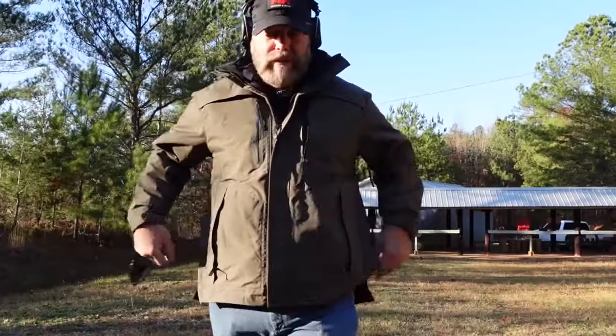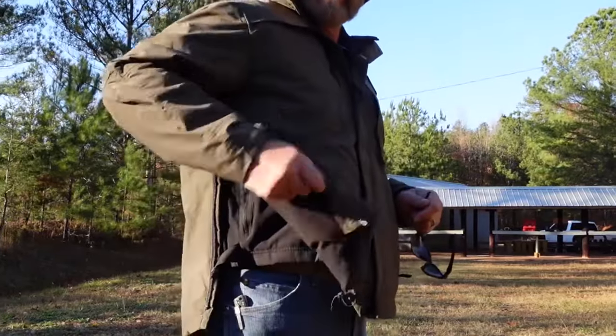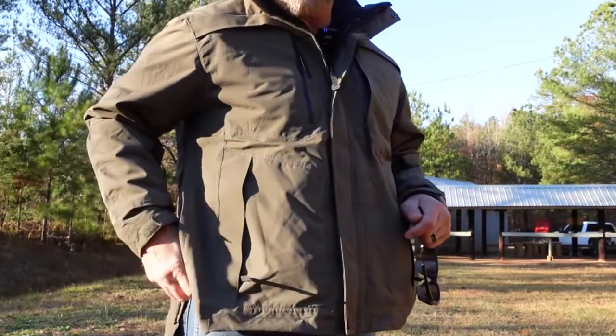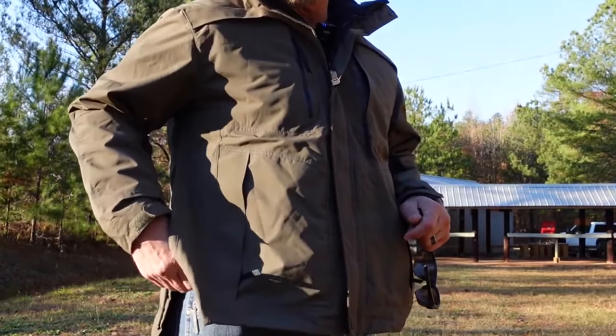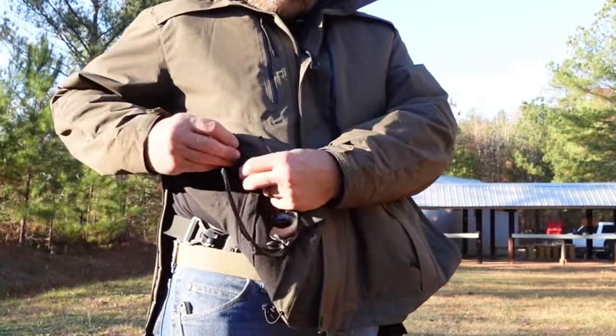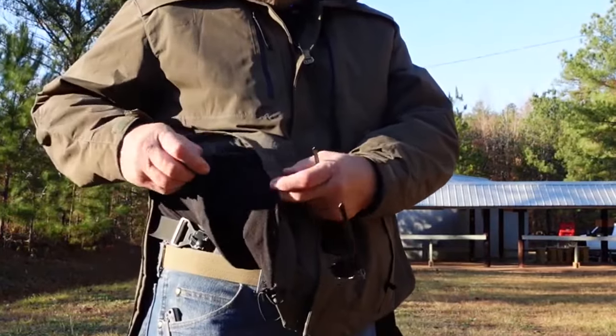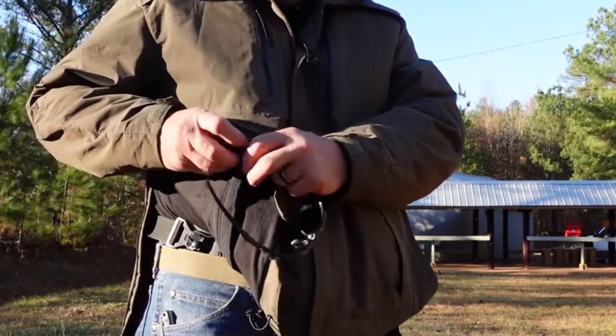I bought the 5.11 Bristol Parka. It suited a lot of my needs. I got a great discount coupon from a friend, so I thought I'd invest in a good jacket. What's really different about this is it's like a duty jacket — it unzips on the side so that your duty holster could stick out and you could get to it if you needed to. This also allows you to get your pockets and jacket in and out, and everything can be zipped together so that it stays connected.